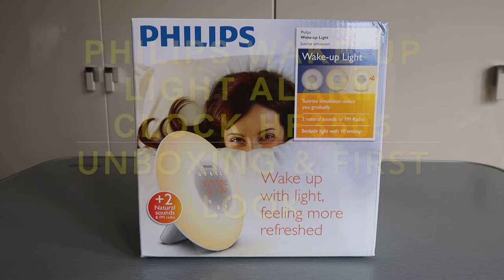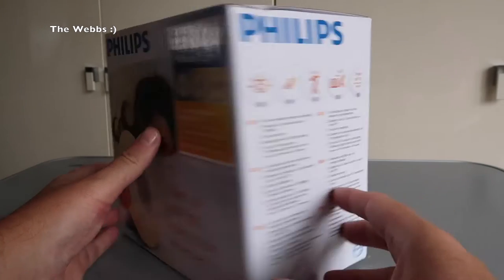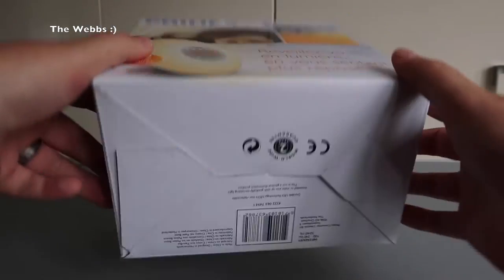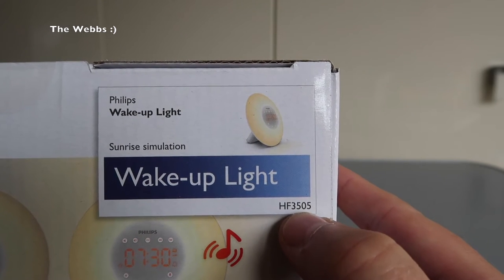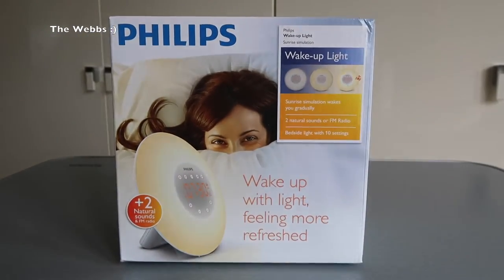Today I am bringing you an unboxing and first look of the Philips wake-up light. The model number is the HF 3505. It's quite important that you understand that it's the HF 3505, because there are a few of these that have been released. I'm not sure which update this particular one is, but it's a Philips wake-up light.